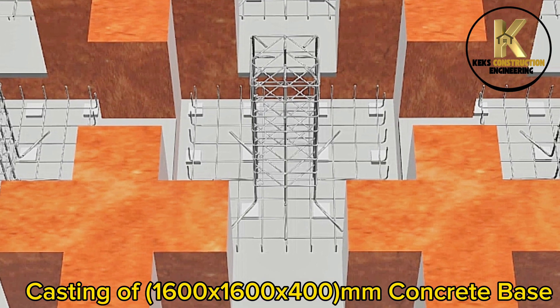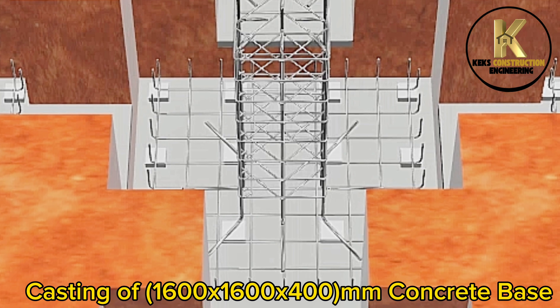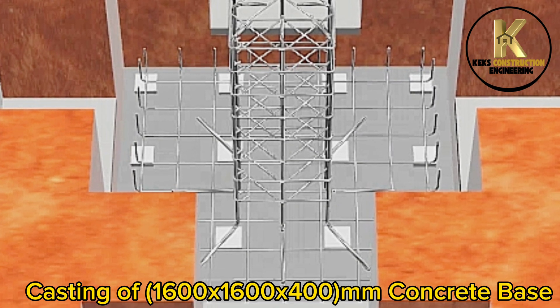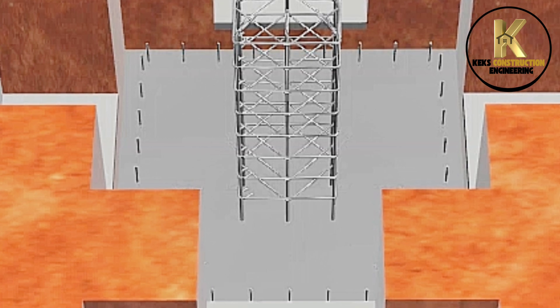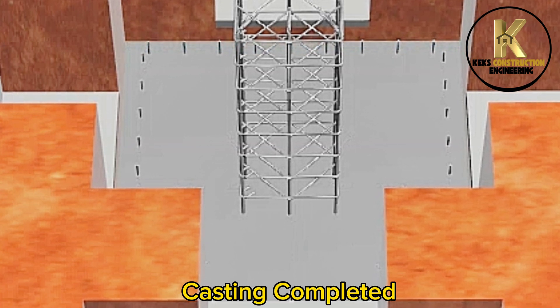Casting of 1,600 by 1,600 by 400 mm concrete base. Casting completed.